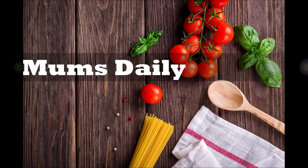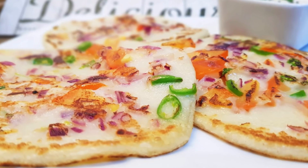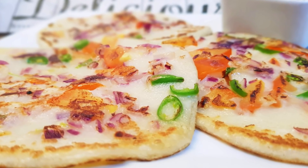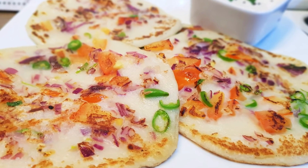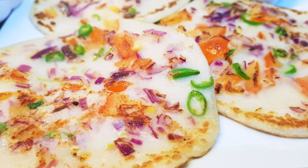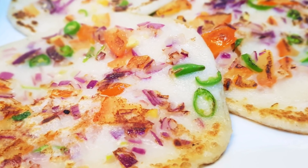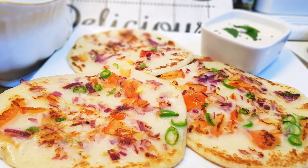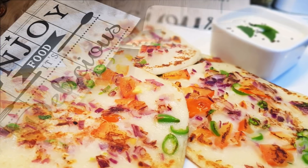Hello friends, welcome back to my channel MumsDaily. I am here today. This recipe is very tasty. We are going to make this recipe in 15-20 minutes. I am going to share this recipe. Let's get started.